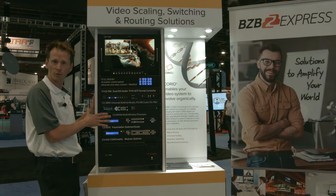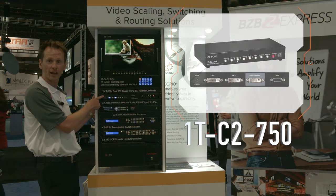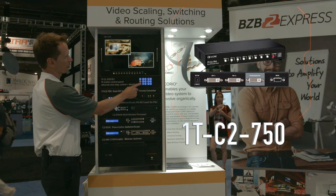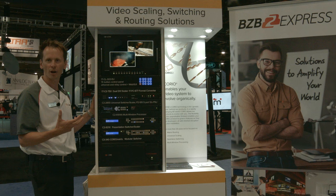These are more popular products that we have. Let's start with our C2750. This is a two-input, one-output DVI switcher and scaler. It's a dual PIP and I'll go through some of the different capabilities that it has. It's small, it's inexpensive, and it's a very popular product of ours.